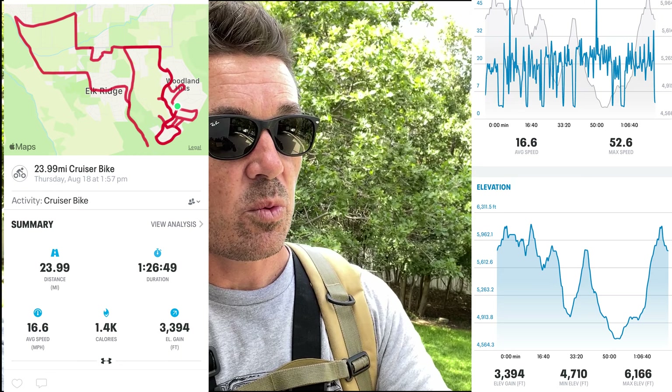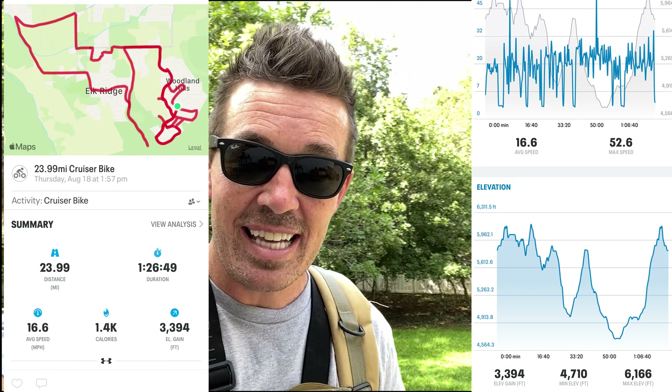That wraps up the first range test. My app recorded 24 miles with almost 3,400 feet of elevation gain. I'll charge up the scooter and do range test number two.